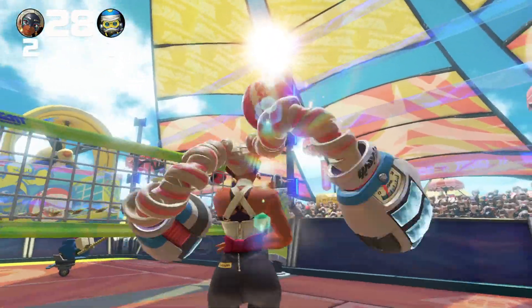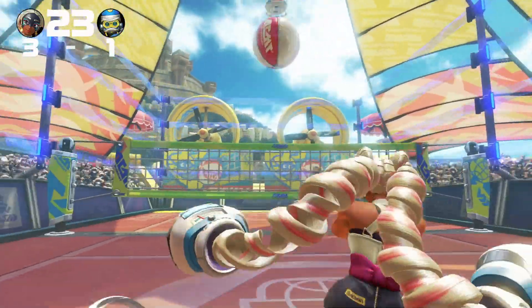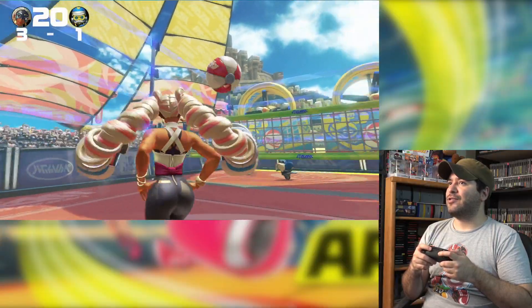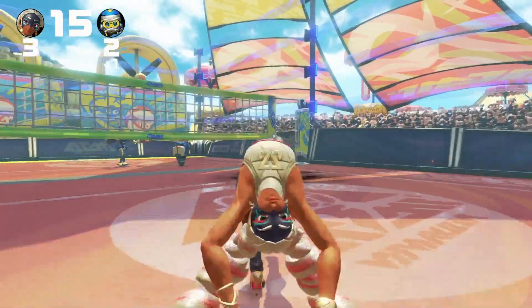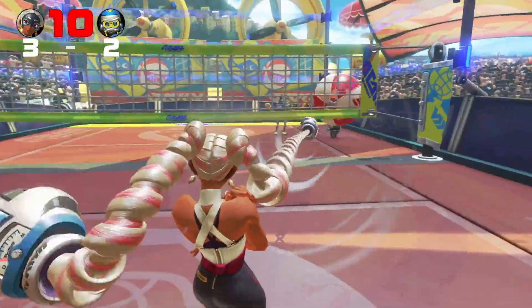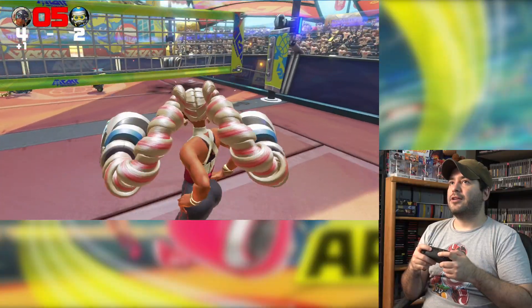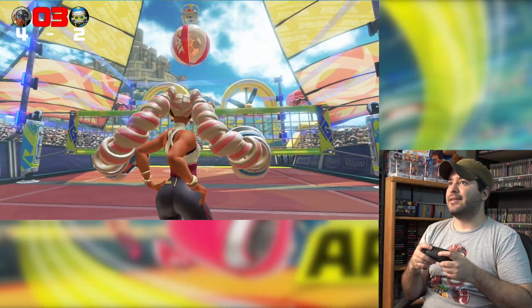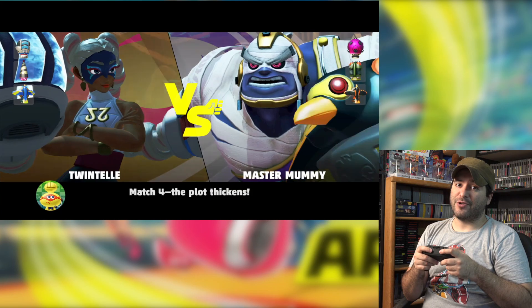When I tried to play ranked at level four on grand prix, I got my butt handed to me — so I might try level four in a little bit, might not, we'll see. Got him! It's whoever has the most points at the end. Master Mummy — these characters are very creative.